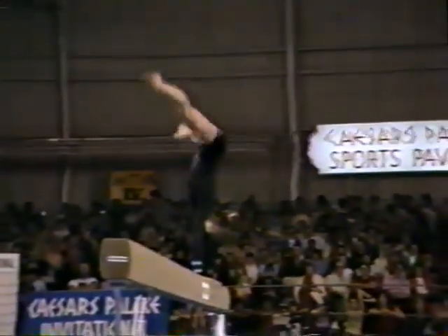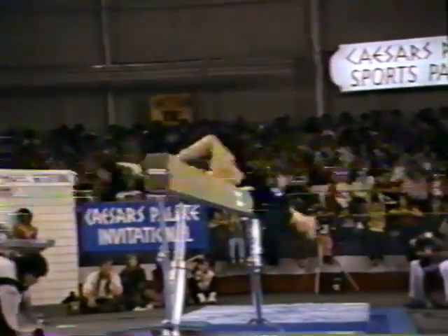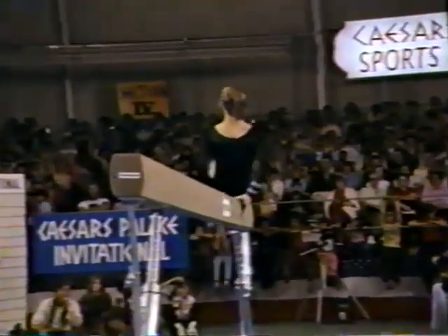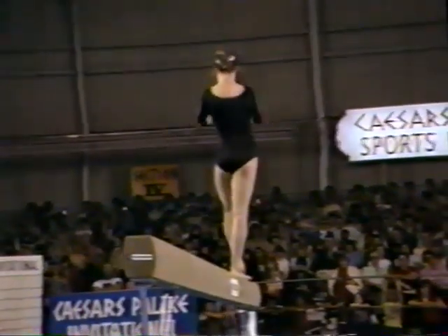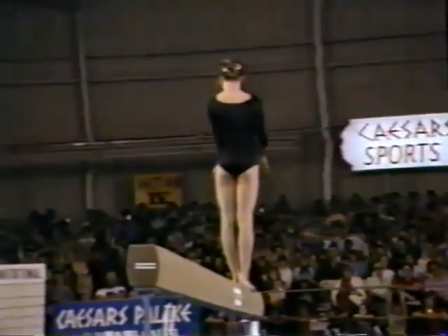I'm excited about that. Jump into a handstand. Try to keep your body square, facing the beam. Not allowing your body to wiggle or turn will prevent these falls.